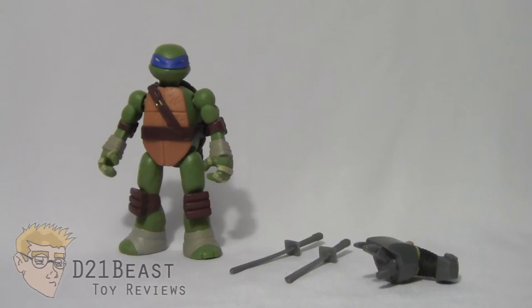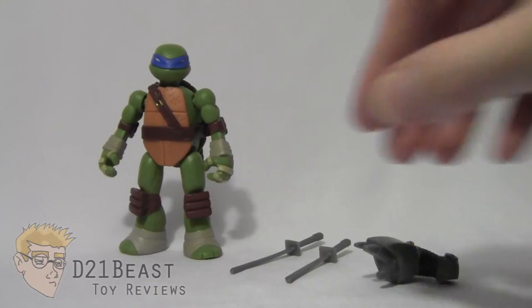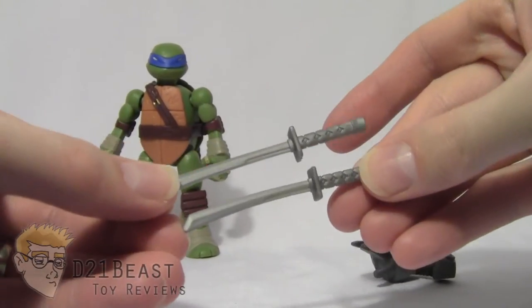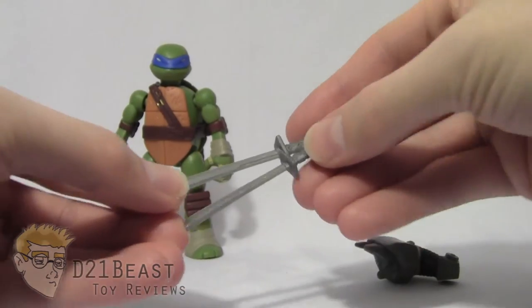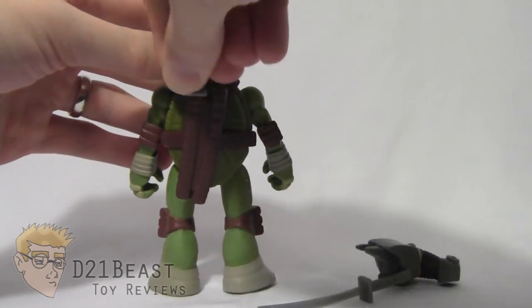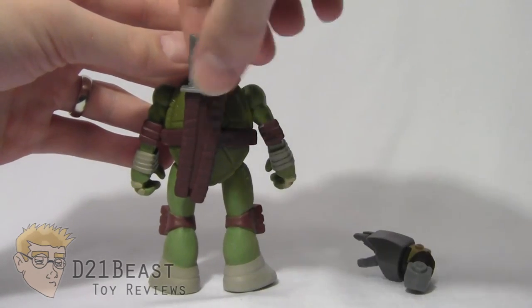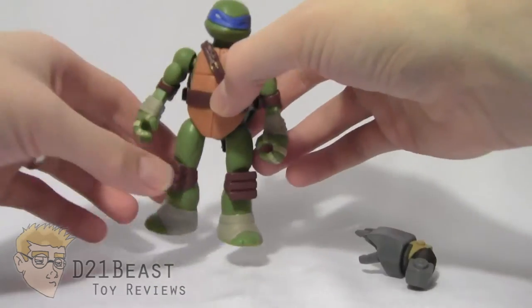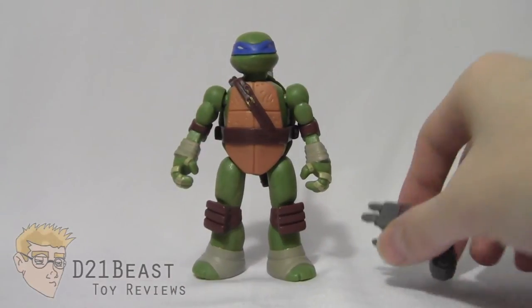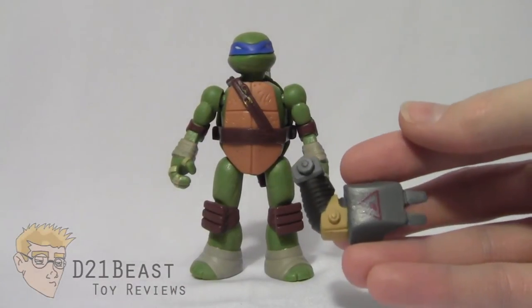Mix and Match Leo comes with all the accessories you see here. We start with the twin katana blades, which any Leonardo figure should have. They come in different sizes — a shorter one and a longer one — sculpted in silver plastic. They fit easily into the scabbard on the figure's back, with the shorter sword on the left and the longer sword on the right. The swords also fit comfortably into Leo's hands.